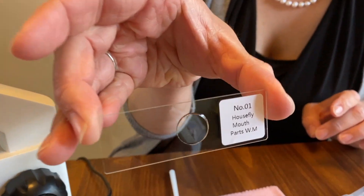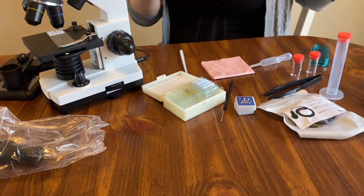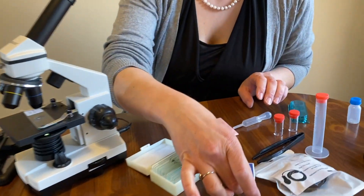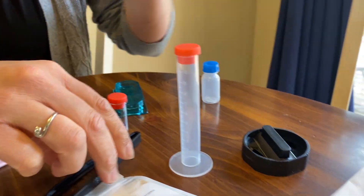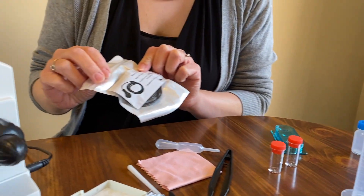Speaking of slides, it comes with a number of slides with samples already on them — some fun things to look at — as well as some do-it-yourself ones. It comes with some other fun things like probes if you want to move your sample around, cover glasses for liquid samples, pipettes, a nice little graduated cylinder, and some forceps.